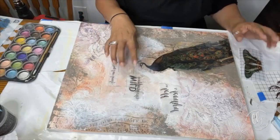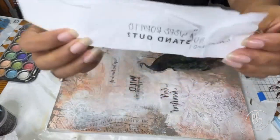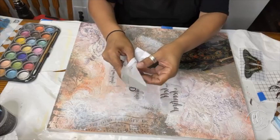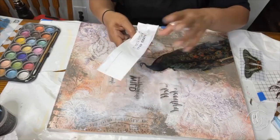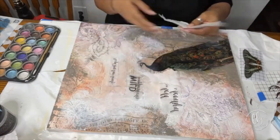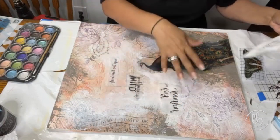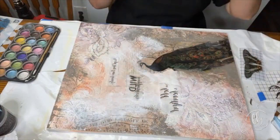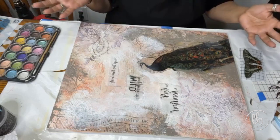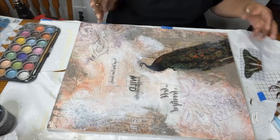Whenever I use napkins to decoupage with, I keep the white layers and use them taped onto copy paper, then put them through my printer and either print designs or a variety of different text. That gives me more flexibility than just using stamps — although the IOD stamps are amazing and I do have them on my website. This gives me different types of fonts I can create on my computer. What's great about using tissue paper is that it is so thin it melts right into your background and you can't see that you've decoupaged the text onto there.